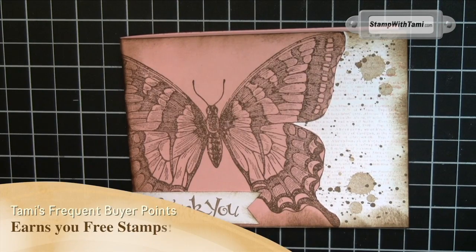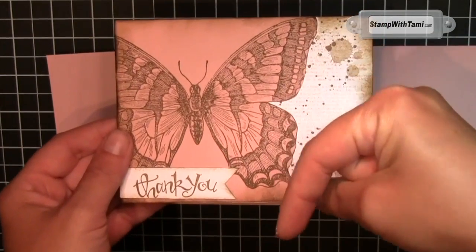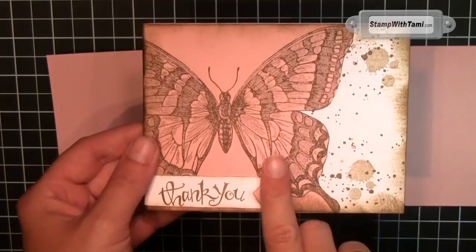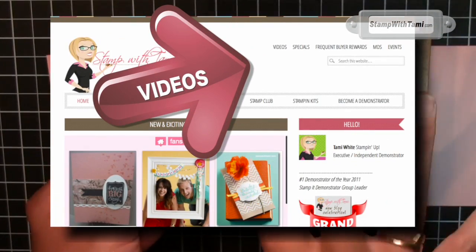Totally took my breath away. Check this out. Right? Surprise! It is just a fantastic, fantastic card and I cannot wait to show you how to do it.